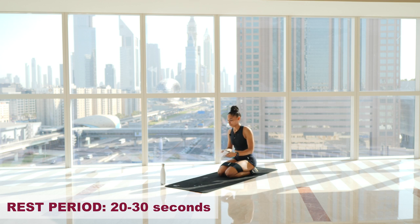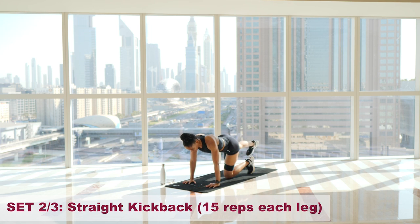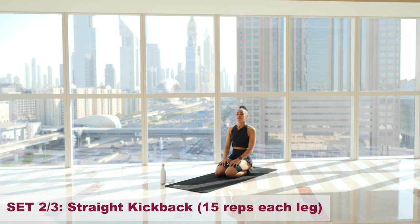Are you ready? Going back to the right leg. Core is tight. One. Two. Three. Four. Five. Six. Seven. Eight. Nine. Ten — five more. Eleven. Twelve. Thirteen. Fourteen — and let's pulse. Five, four, three, two, one. Switch sides.